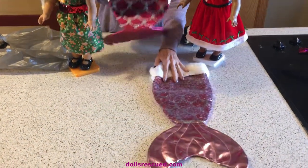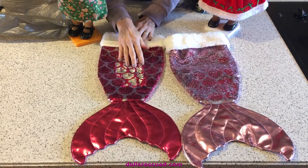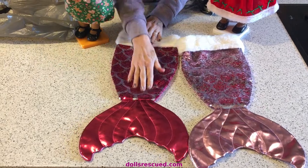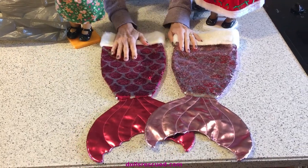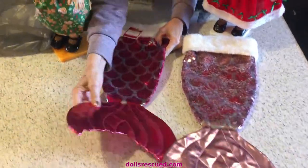Look at these stocking mermaid tails that have the mermaid sequins — I think they call these mermaid sequins — where they go up and become a different color. I love these. I bought some fabric like this that I've used. These are really nice quality.